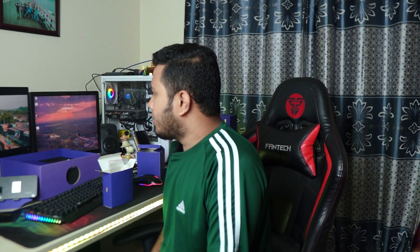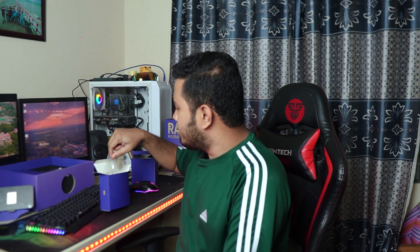Alhamdulillah, it's all done. So guys, I am just using this box. I like this box, and I will show the whole box. With this whole section, we will go through everything. We have all of it in this box.